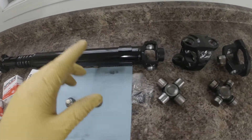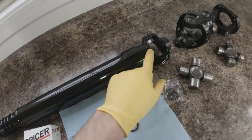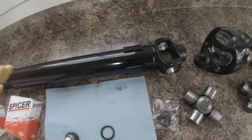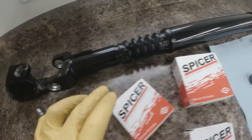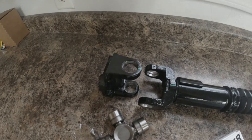We got the driveshaft back from the machine shop. We got the new yoke put on there — that cost $60. They had the old one cut off and had this one TIG welded on. It looks really good. We got everything all cleaned up, painted, and we cleaned up where all the U-joint end caps go with a little sanding tool. So we're going to go ahead and throw this back U-joint in right now.